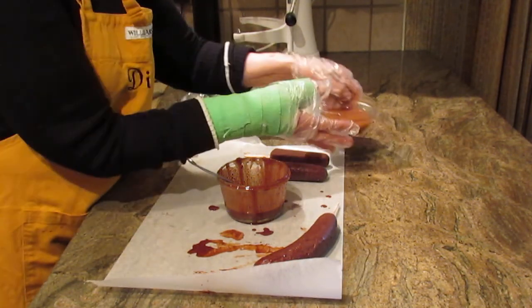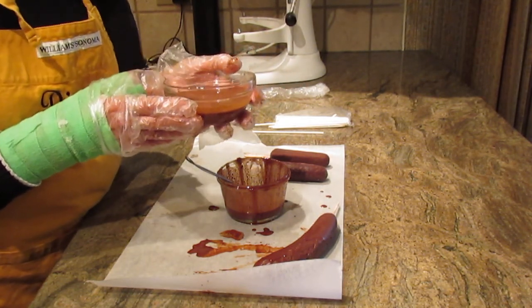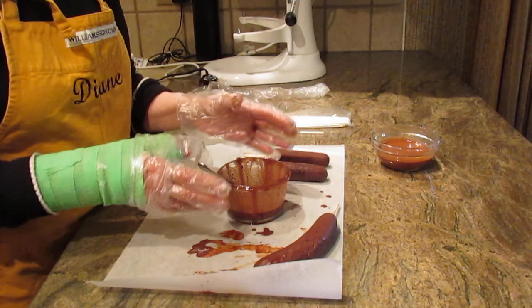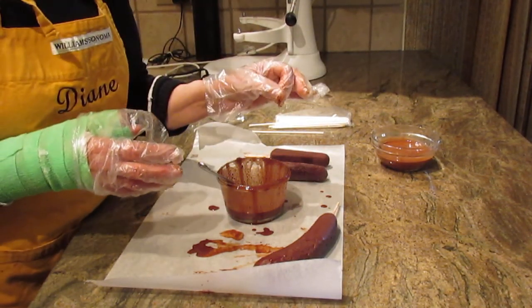The mixture I just made is still a little too warm to start dipping things. You don't want it hot, you don't want it warm — you want it cool before you use it.